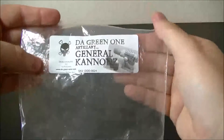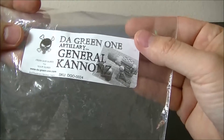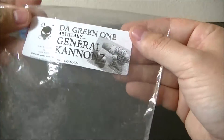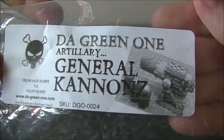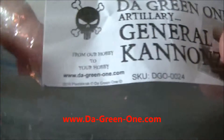Hey guys, today I'm going to go over the Da Green One parts that I've gotten in the mail recently and the projects that I'm going to be using these in. Check these guys out. Da Green One — it's da-dash-green-dash-one dot com — there it is at the bottom.